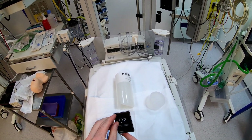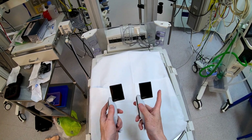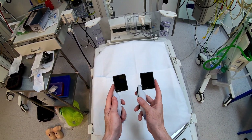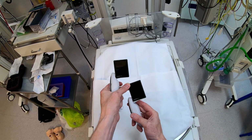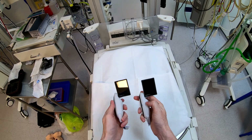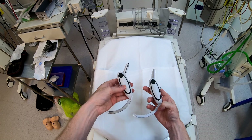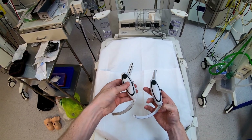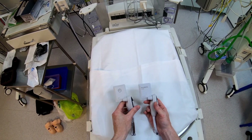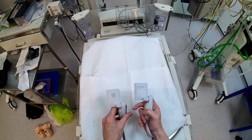There's some plastic protection over the device to remove as well. The first thing I want to do is compare the new device on my right with the older McGrath Mac on my left. In terms of the screen, it looks exactly the same — the tilting angles look exactly the same as our old device. The battery looks exactly the same. The blades themselves are exactly the same; this is a Mac 1. Going around to the back, this is the only place I've noticed a difference — we've got the McGrath Mac logo and Aircraft Medical branding.